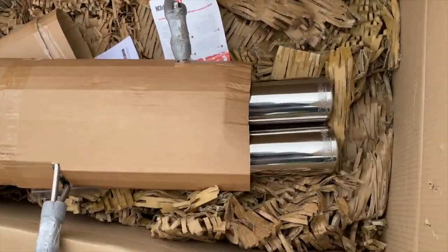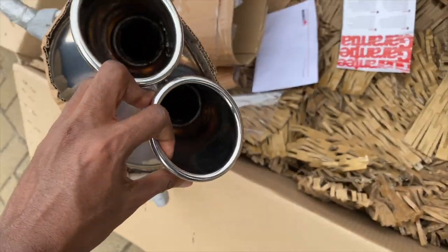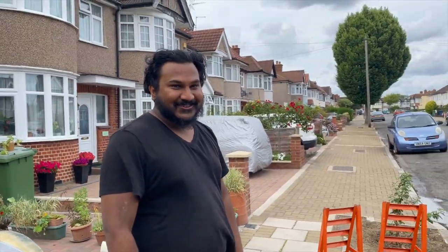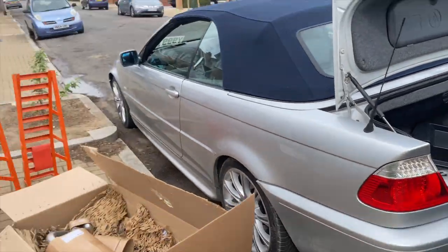This is the Scorpion exhaust — got no valves. I'm excited, it's gonna sound sick.